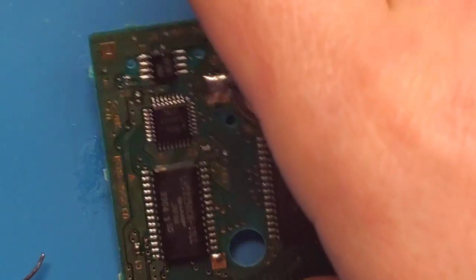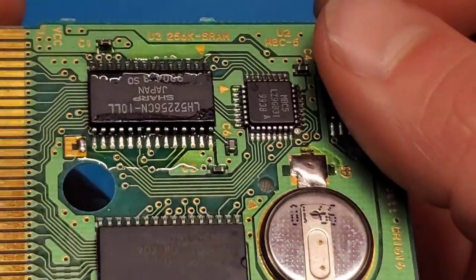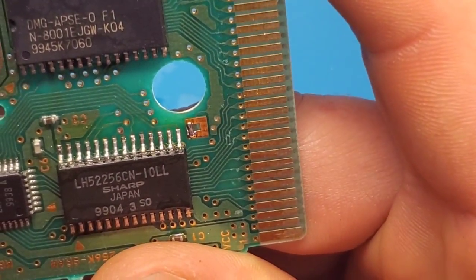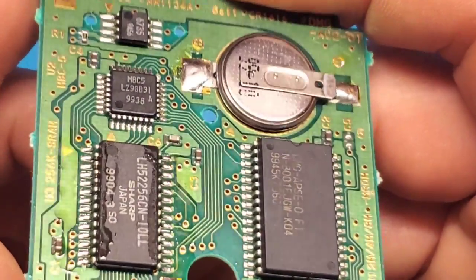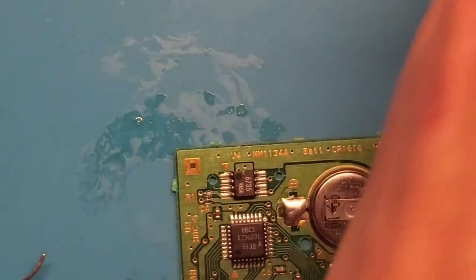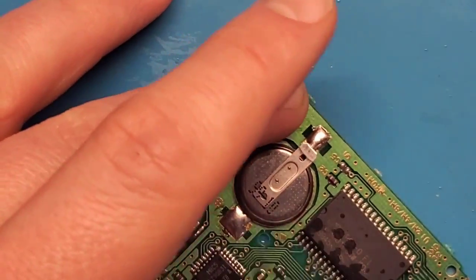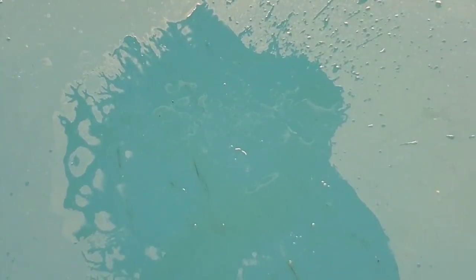Let's give that a little inspection — make sure there are no bridges, meaning solder connecting pins to each other, which should not happen. Flip it the other way — that looks pretty good. Got a tiny bit of solder on this square pad, that doesn't matter. This first chip also looks good. Let's clean that flux off and let it dry a little longer.